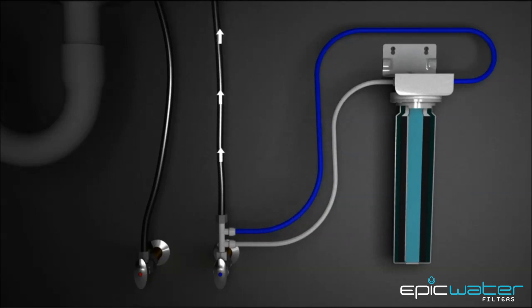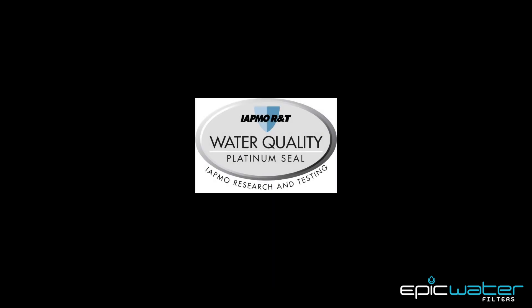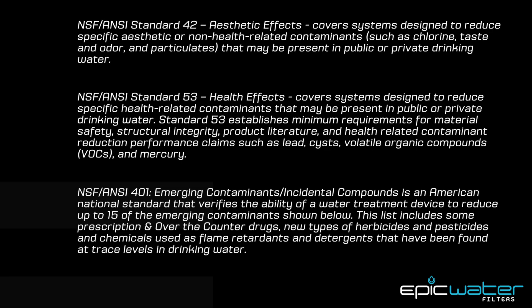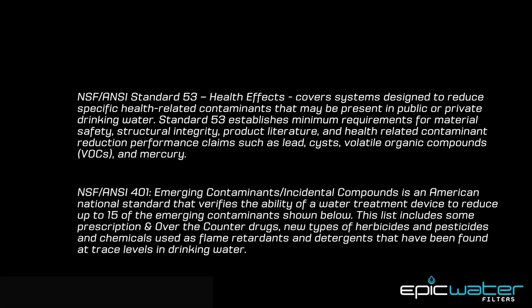And we guarantee it. Why? Because we went the extra mile and had the SmartShield certified by an independent and accredited third-party testing organization to not one, not two, but three different NSF standards. The SmartShield is certified to NSF Standard 42, which covers aesthetic effects like chlorine, taste, odor, and particulates.